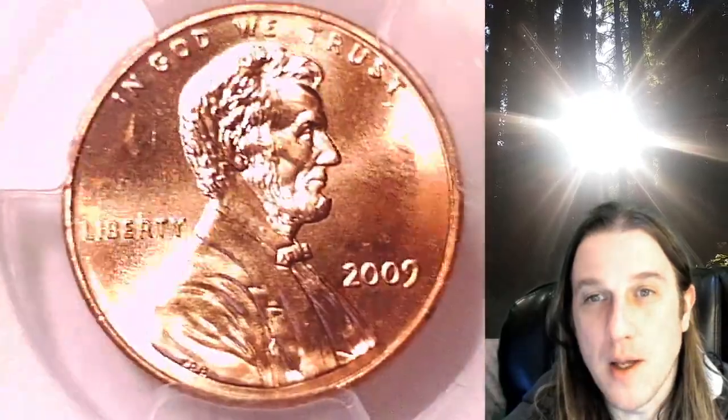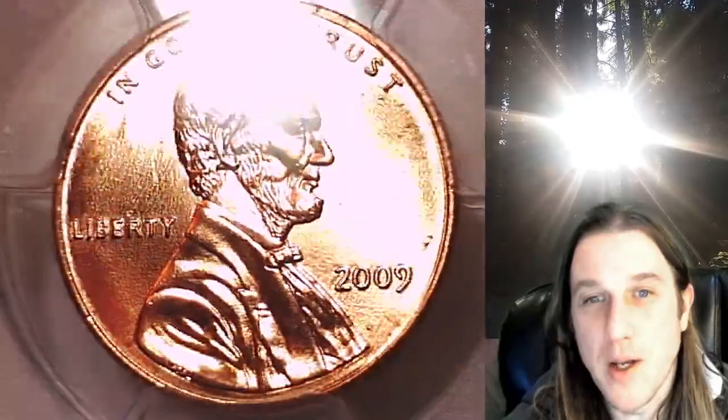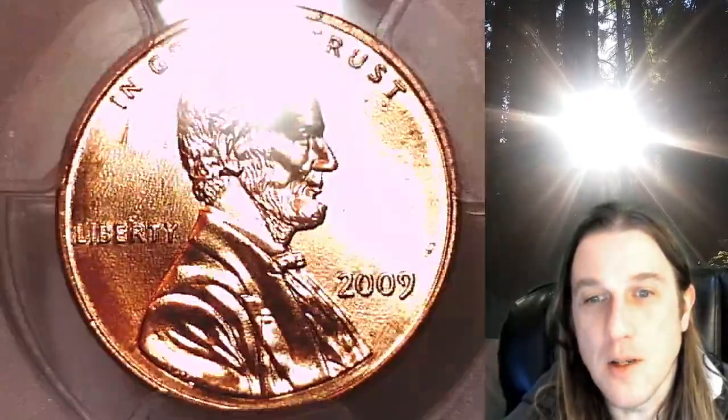This coin is going to go up for sale on my eBay store. You can find a link in the description below the video — it'll take you to this exact coin on eBay. Once there, you can also find over 4,000 PCGS graded coins for sale.